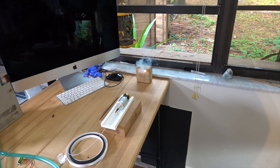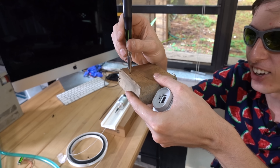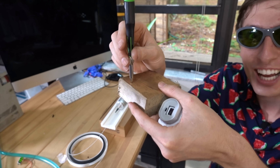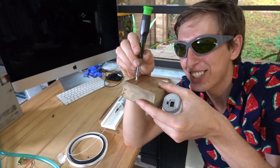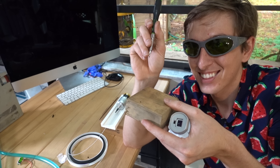Holy crap! Wow. It smells good. It went pretty deep in there, too. Dude, that was on for less than two seconds and it's a half centimeter deep. That's pretty crazy. I want to see what it does to this rock.